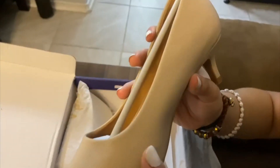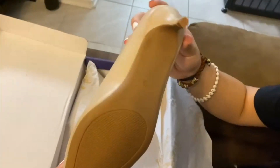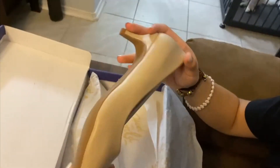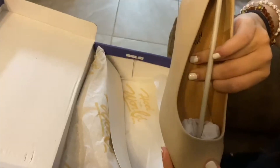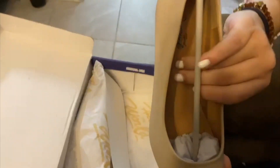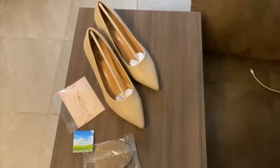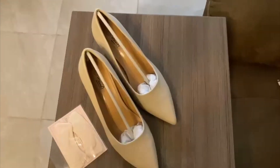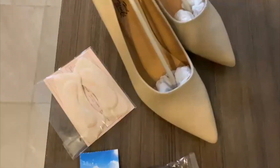The heels are two inches. They also include some shoe insoles for you to adjust for your own comfort. They have a padding design for your feet, a padded inner lining, and the outsole has non-slip stripes which will help keep you stable and confident with each step.